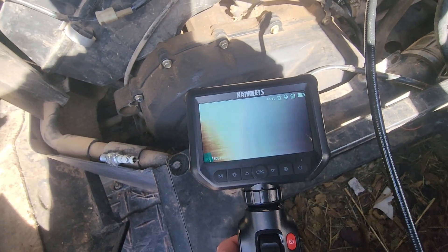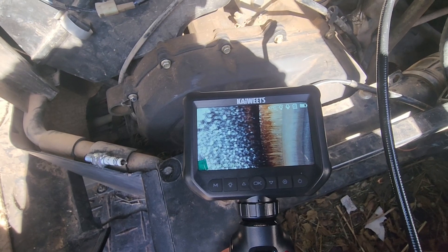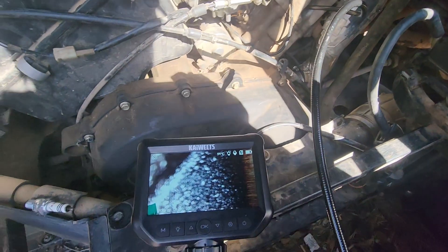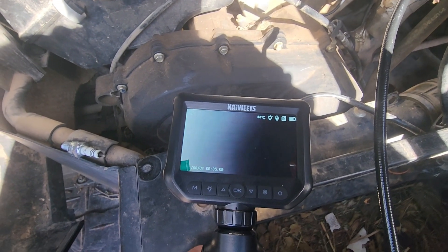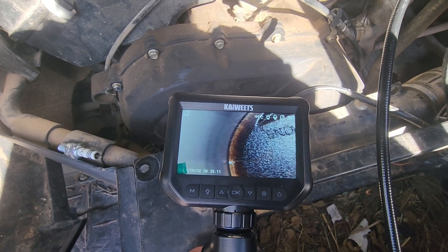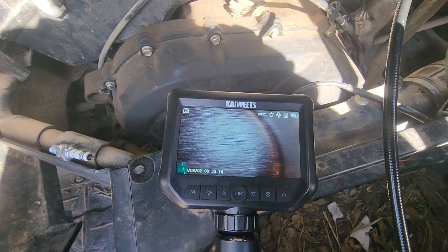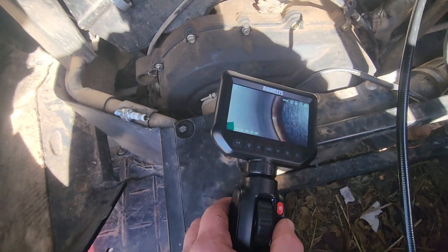We'll stick the bore scope down in there yet again. You can see the very top of the cylinder wall. I wonder if I could bend it a full 180 and get a look at the valves. Anyway, the area on the cylinder wall and around the rim of the piston has cleaned up quite nicely all the way around. Can't say enough good things about this bore scope so far.